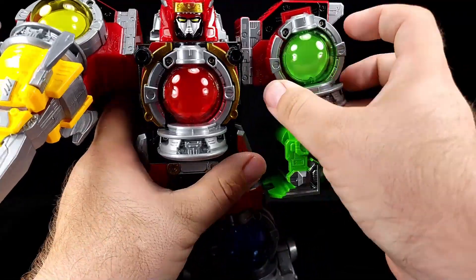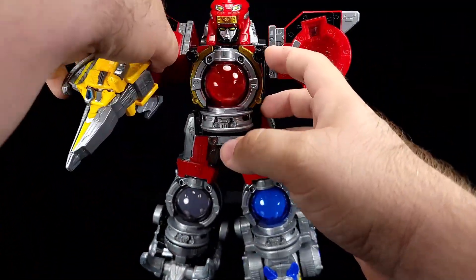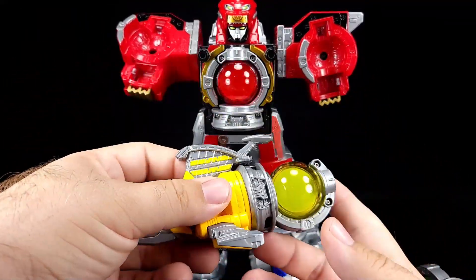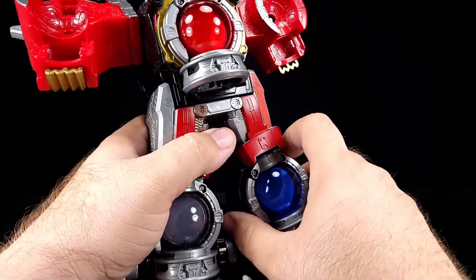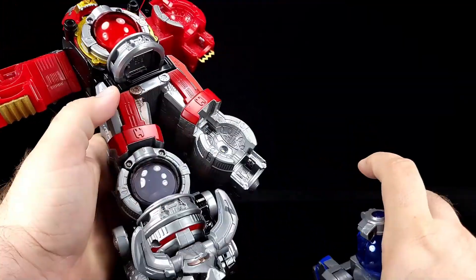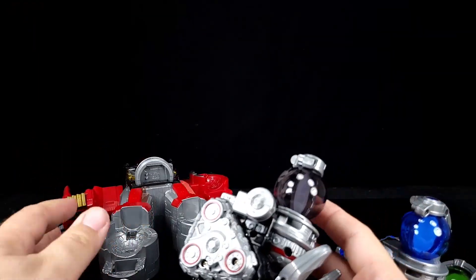So basically I'm going to come up here and grab Chameleon — rip that off — grab Kajiki, and then your Okami and your Black Bull. I already forgot what it was called, but it's the Black Bull.